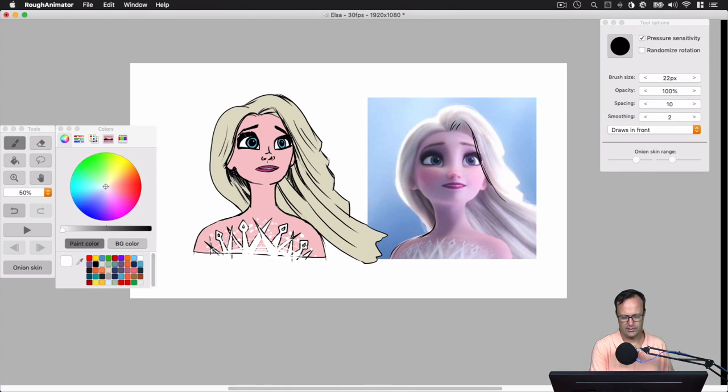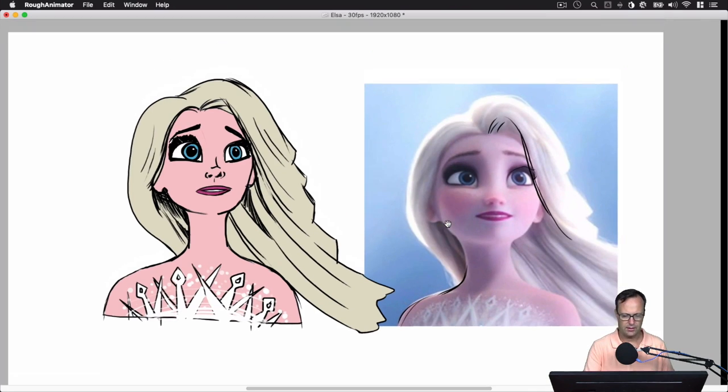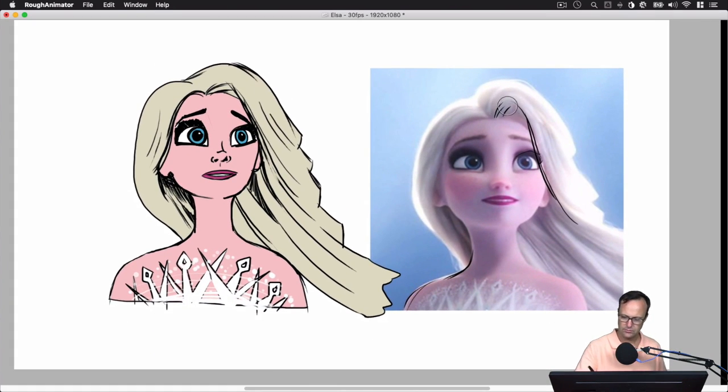Adding a couple of finishing details — that's a fun thing about working digitally. Let's get our tool palettes out of the way and look at our finished product. I think that's looking pretty good. If you have something you want to see me draw, just leave it in the comments below. This has been Patrick Davidson with Patrick Draws — thanks for watching and see you next time.